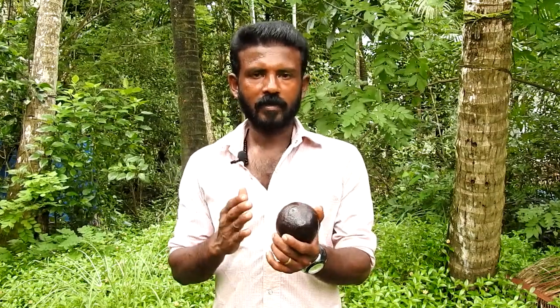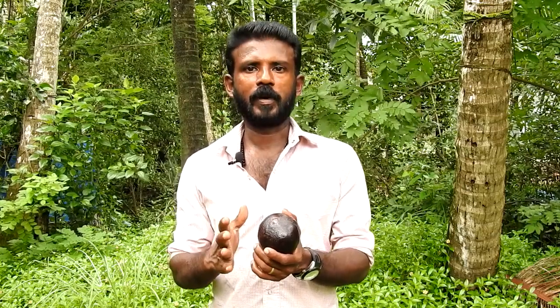Hi friends, today we have a variety of videos on J7Art and entertainment channel. We will talk about what we have done in this video. We have a variety of drinks with avocado juice — two varieties of juice with avocado juice. It is a butter fruit and avocado.